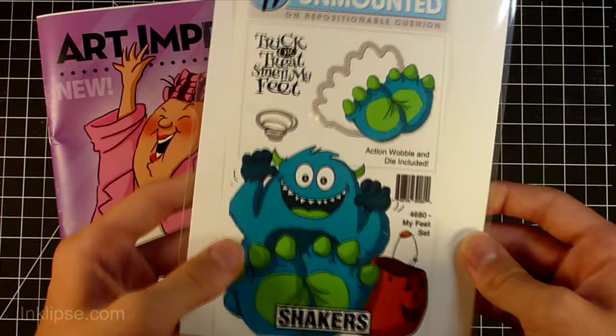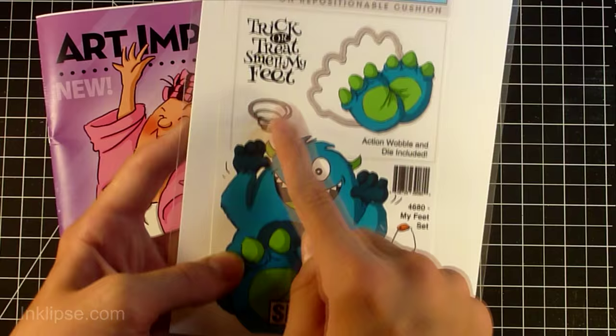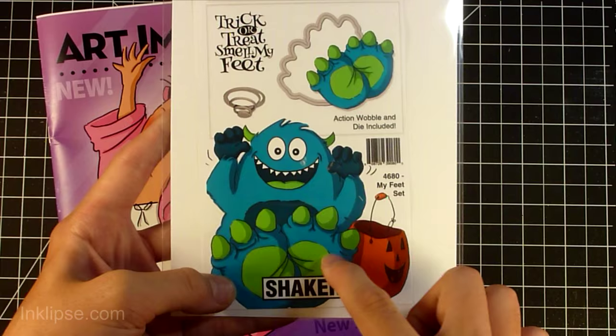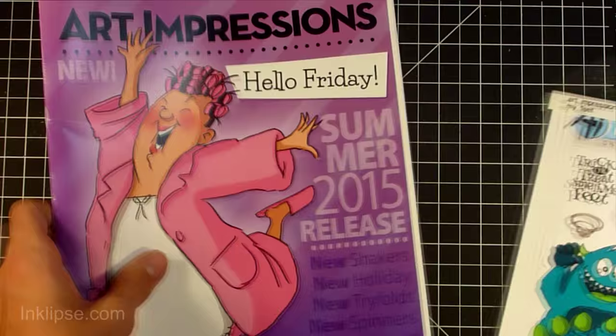I'm using an Art Impressions stamp set from the new release called My Feet. This features an awesome monster with a Halloween basket, an extra stamp and die for his feet, a great sentiment, and an Action Wobbler included so you can get started with interactive cards. They also sell Action Wobblers separately so you can buy more to continue using the set.